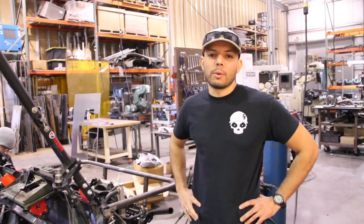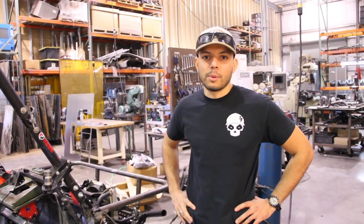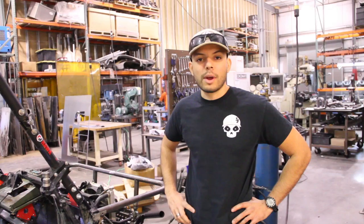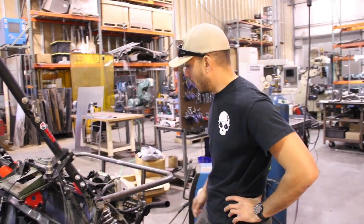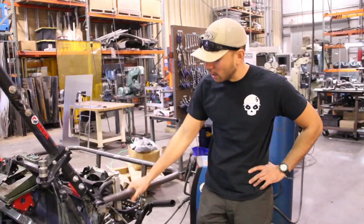Hey guys, Giovanni here with VocalMotors and ArmyCoCreate.com. Just wanted to give you a little update on our progress so far with the Tarek 750 project, the Mobile Command Post project. As you can see, we've finished the hood design.